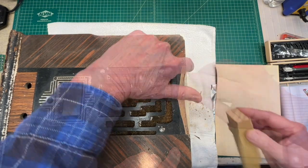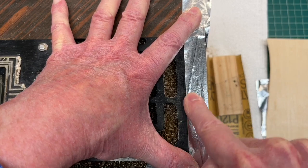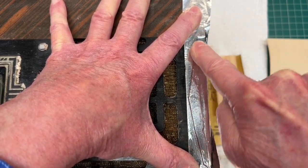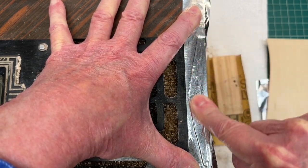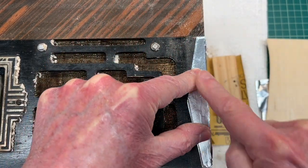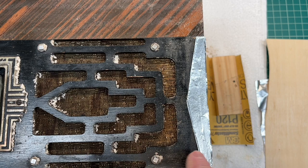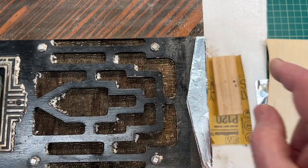Now creating the template for the veneer cut — it doesn't have to be exact. The good thing is the grain will be covered up with the black, so this is an easier match, just trying to get things as close as possible. If you look really close, you'll see the grain in this view is running left to right — or top to bottom if the cabinet was standing.